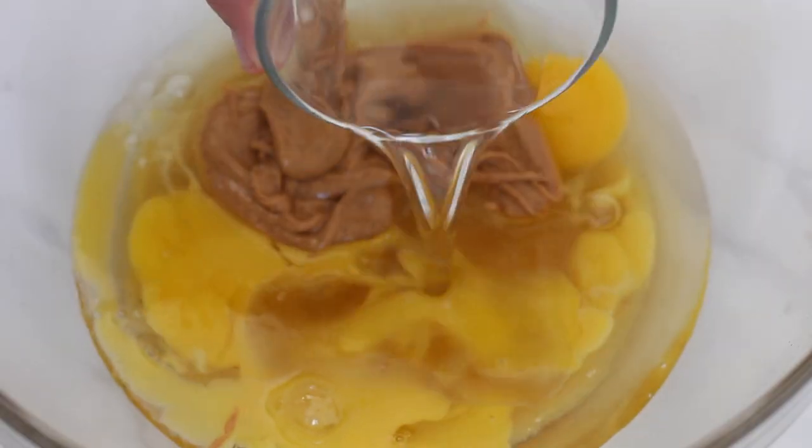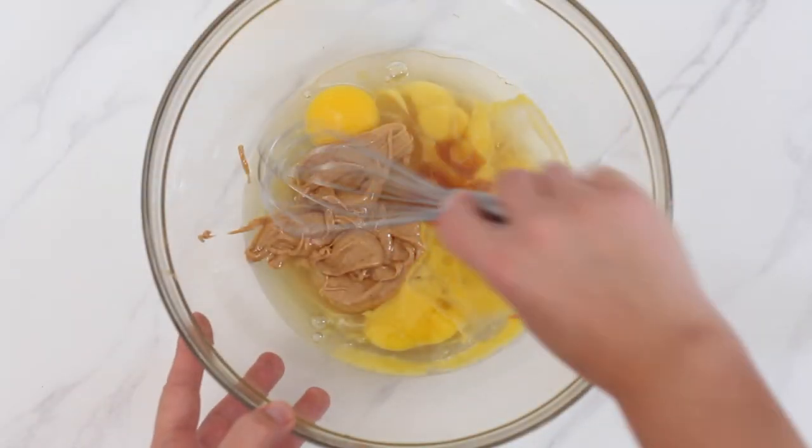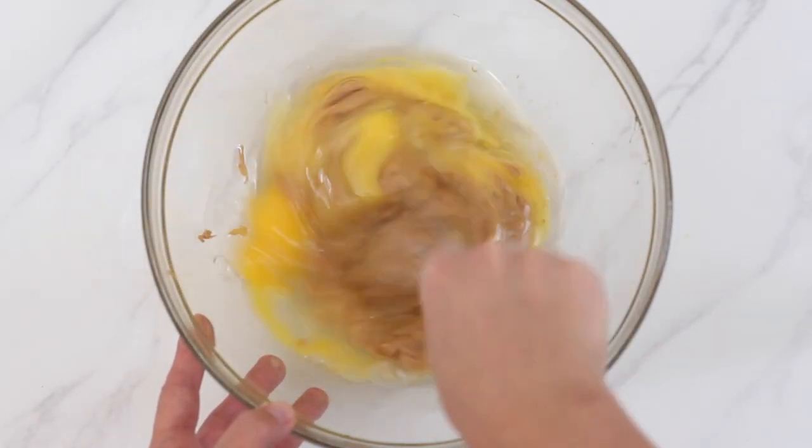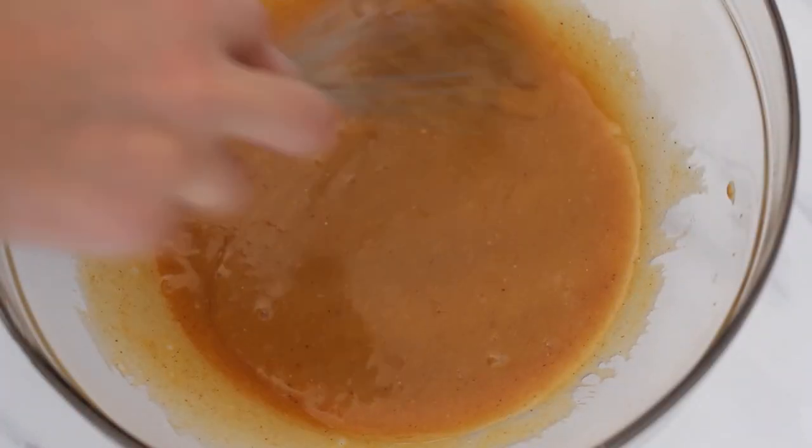Pour in one quarter cup of melted coconut oil and one teaspoon of vanilla extract — and that is it for the liquid ingredients. Combine them with a whisk or hand mixer until they're uniformly combined.